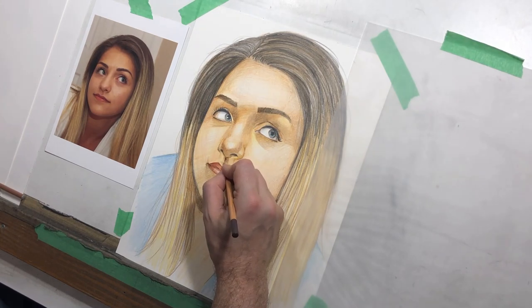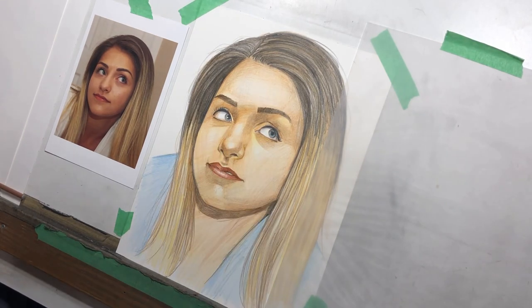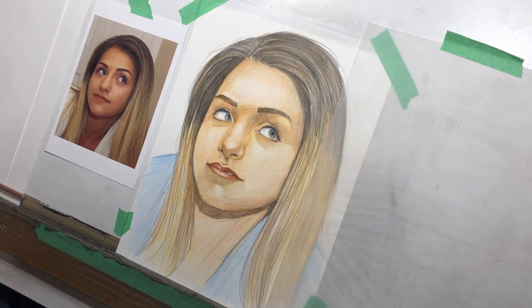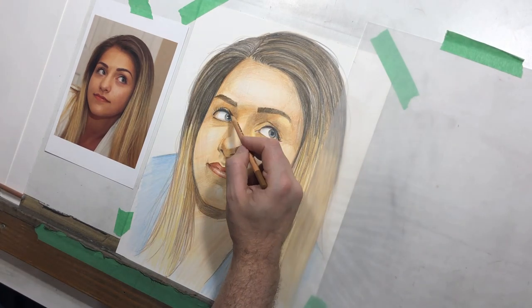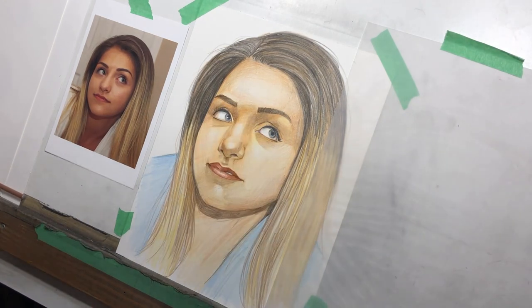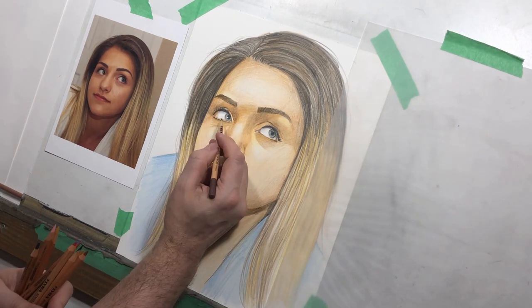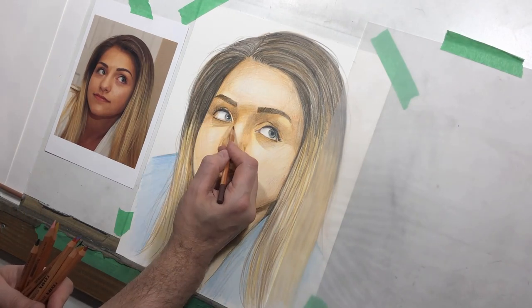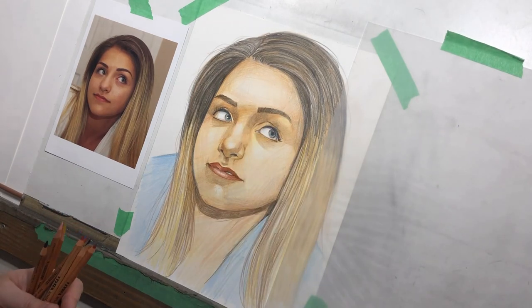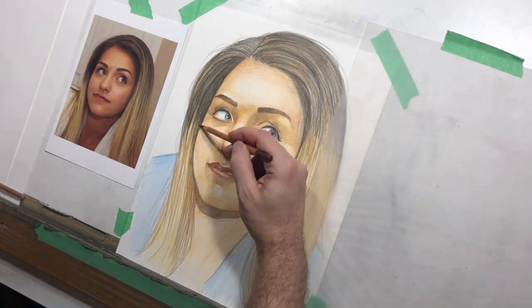We're starting to get some more impact. Referring back to the popcorn analogy from my last video on the monochromatic portrait — we're not there yet, but I'm starting to see areas where I'm saying, okay, this part's done, or this part's almost done. The popcorn is starting to stop popping in certain places.